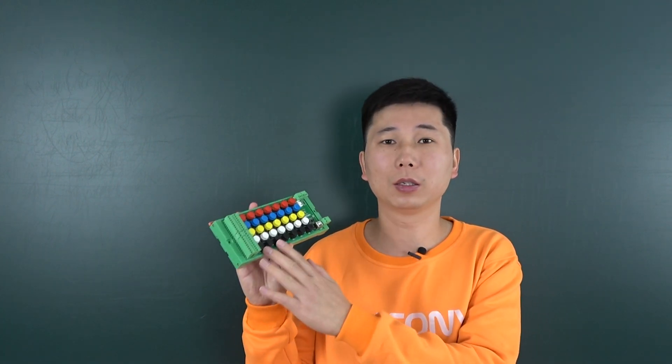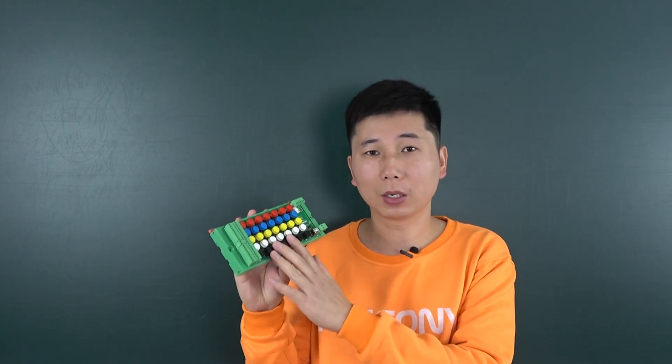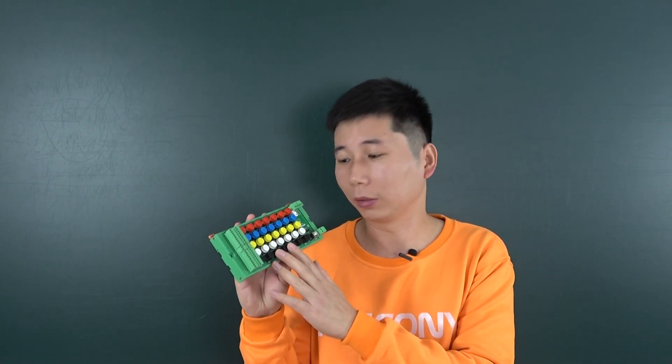Hello everyone. In this video, I will show you our new product. This is a new version of the switch terminal board. We have designed this board based on ESP32.